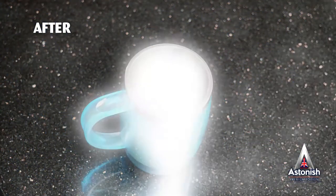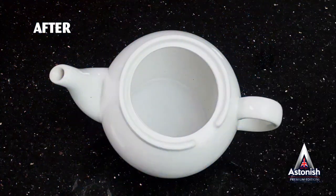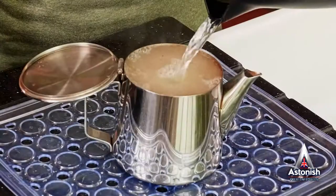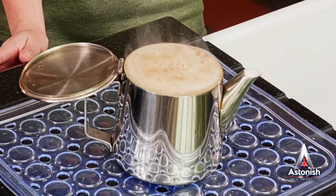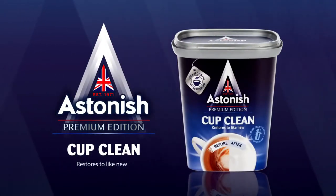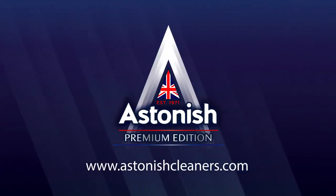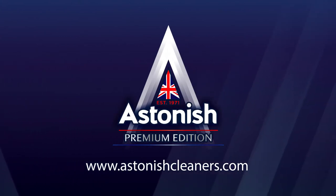So if you have better things to do with your time than attempting the impossible, grab a tub of Cup Clean and bring your cups, teapots, flasks, glassware — in fact, almost anything with a stain — back to their brand new sparkling self. Astonish Cup Clean restores your cups and more to like new. Check out the Astonish website to find out where you can buy yours. Astonish — the pinnacle of cleaning.